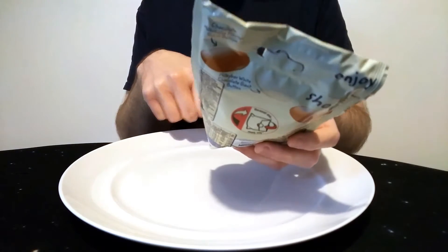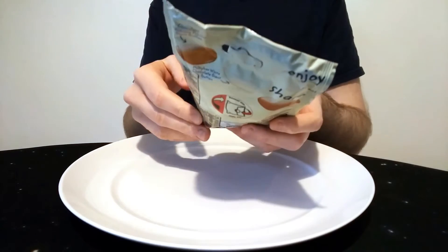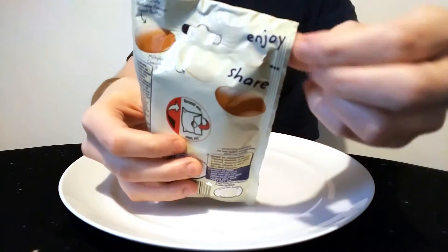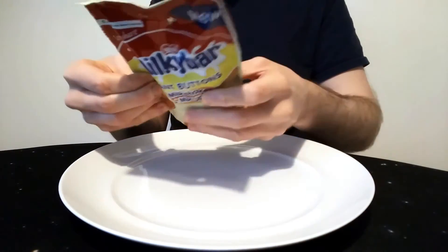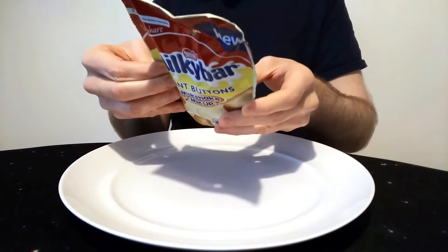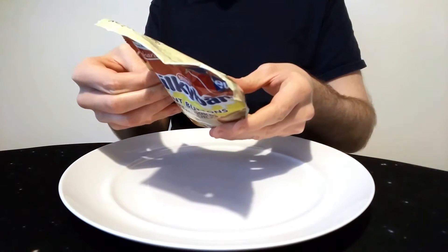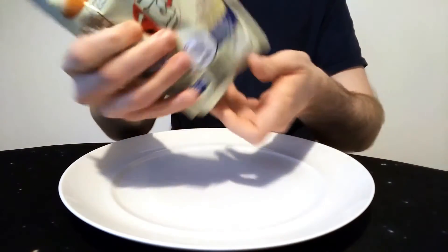0.6 grams of fat, 0.36 of which are saturates. It says 'Enjoy him' — I don't know why they've got that, but it's nice. I will enjoy it if I like it. It's a Nestlé one. It says 'Nutritional Compass' on the back — I don't know what that's about. 'Know your servings' — 10 buttons is a serving basically.